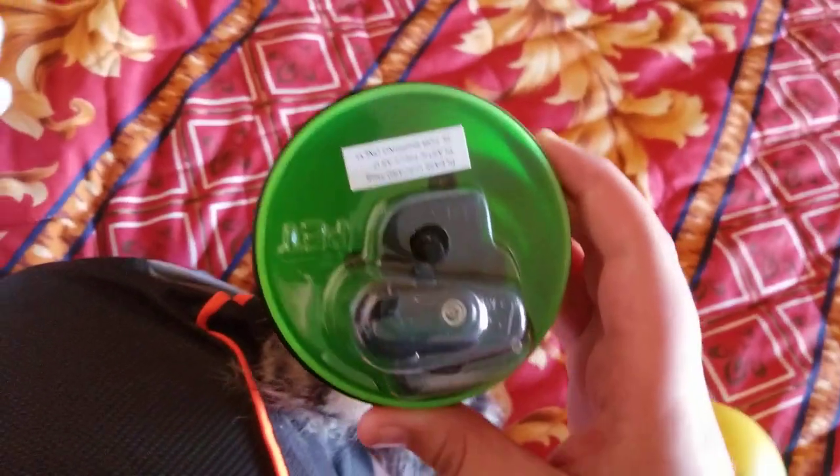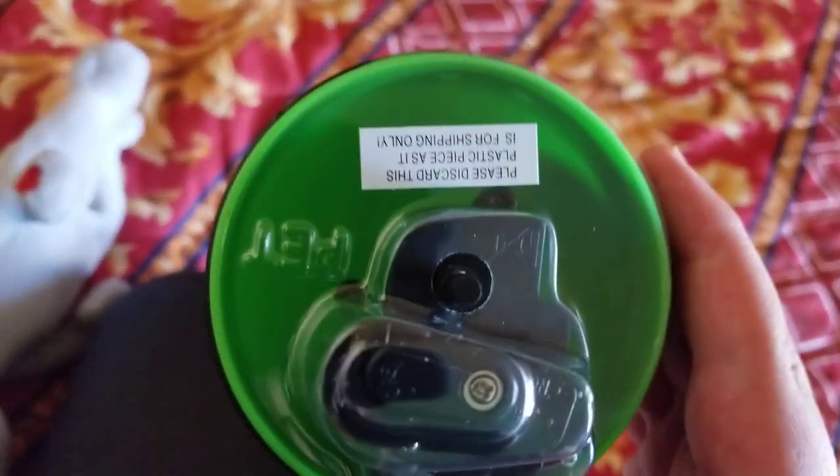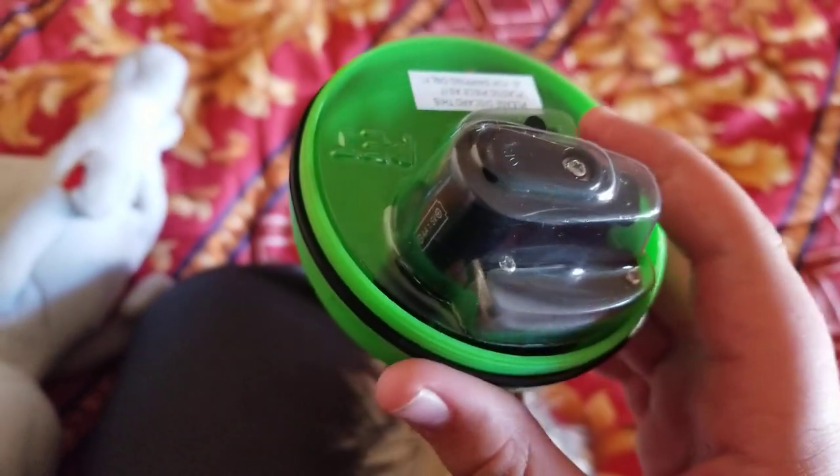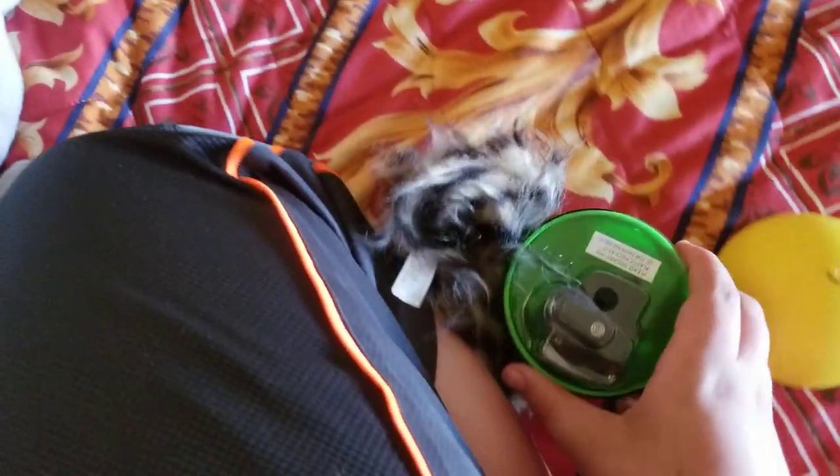If you want to continue watching, go ahead. I'm going to unscrew the ball here. What on earth? I don't remember this plastic piece being on the ball — I'm not used to it. I think my old ones had that. It's just been a while since I've gotten one brand new.